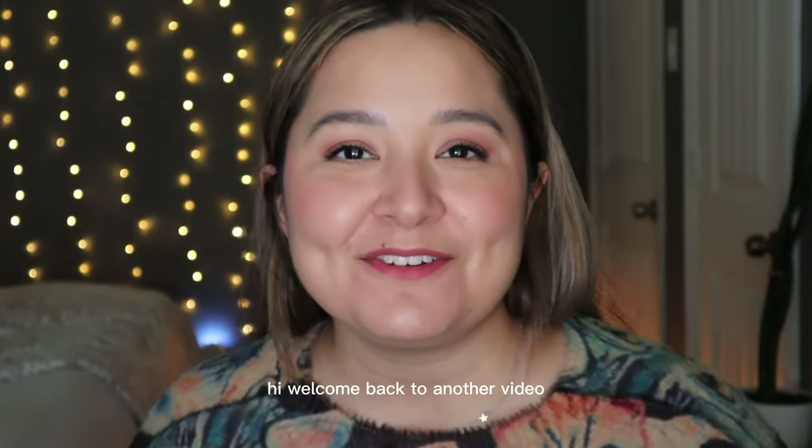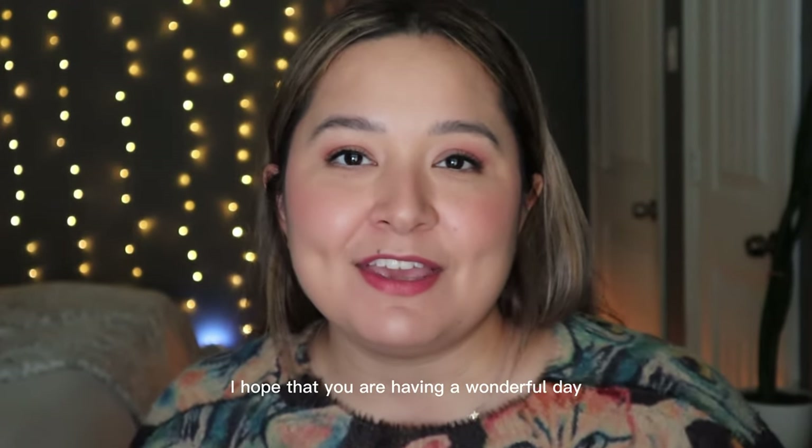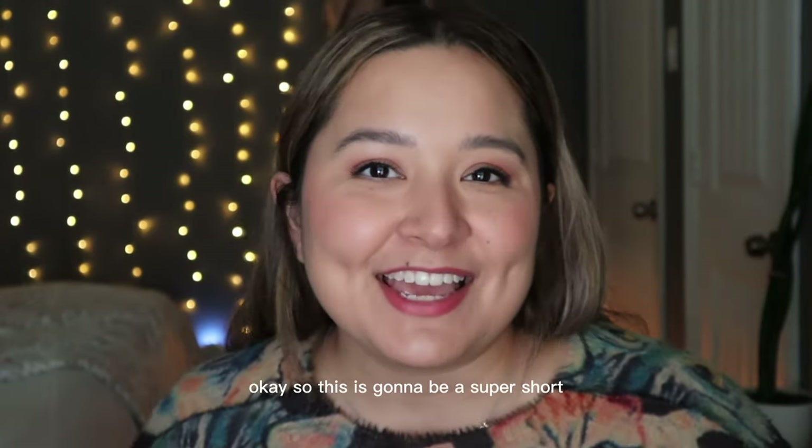Hi, welcome back to another video. Today we're going to be talking about my favorite Dollar Tree bathroom cleaning products. I hope that you are having a wonderful day, and let's get started.